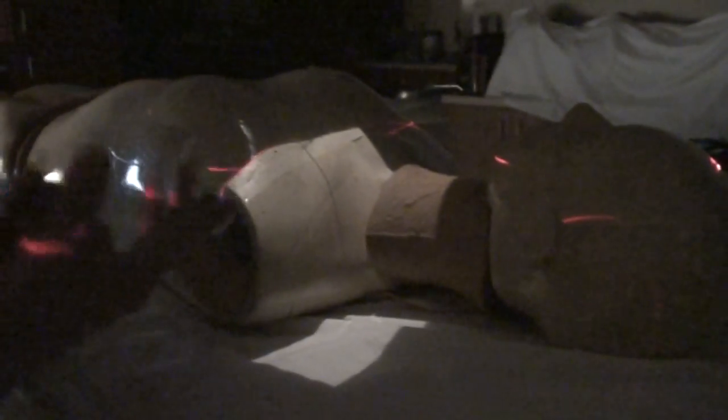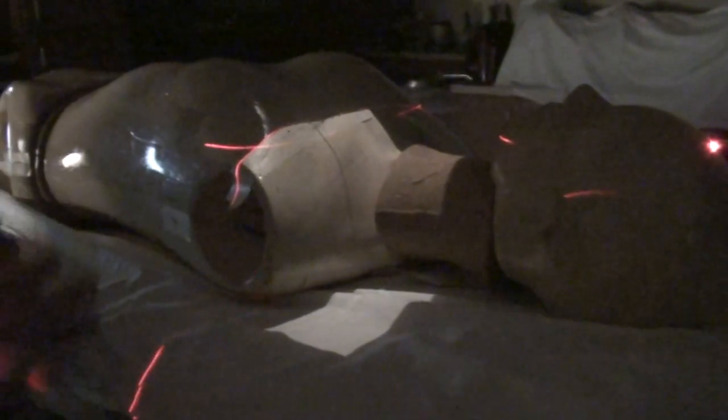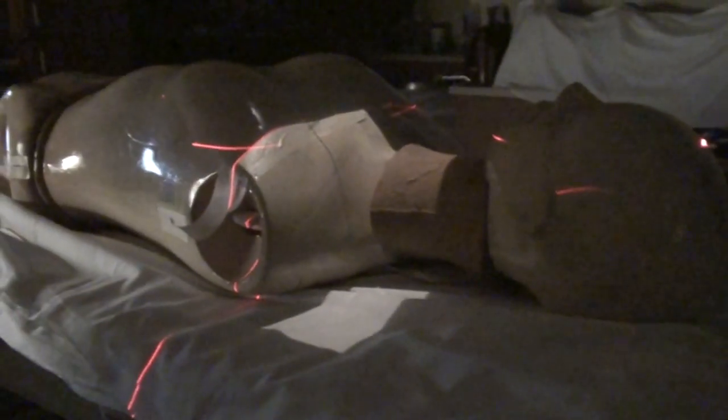We can also treat the breast to a three-field technique with a mono-isocentric approach. As we discussed, that superior edge of the medial tangent, if you don't do something about it, diverges. You've got a hot spot or a cold spot, depending on whether you start with a tangent or you start with a superclap. But if you do something similar to what we've done with the field size for the anterior superclap, you're going to end up with no divergence. What you can do is called mono-isocentric.